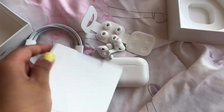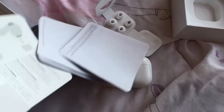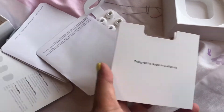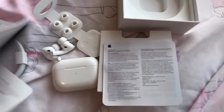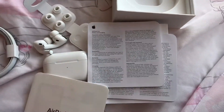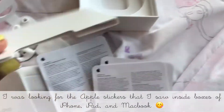And this is how the charging case looks. What's inside here — I'm guessing product information, how to use them, warranty stuff. I guess this product doesn't have the Apple stickers that are normally inside.